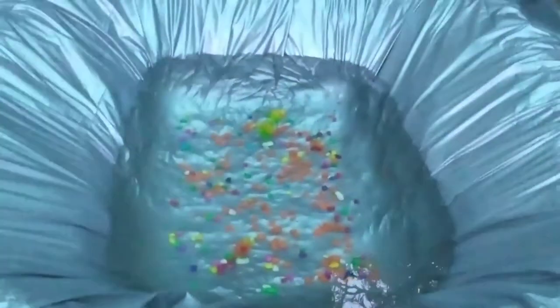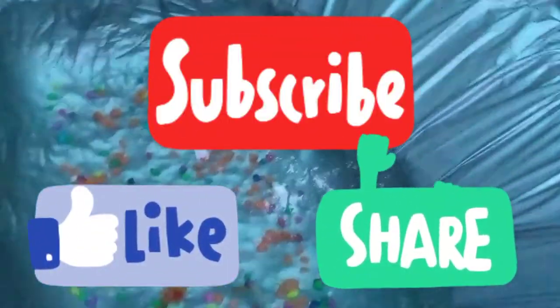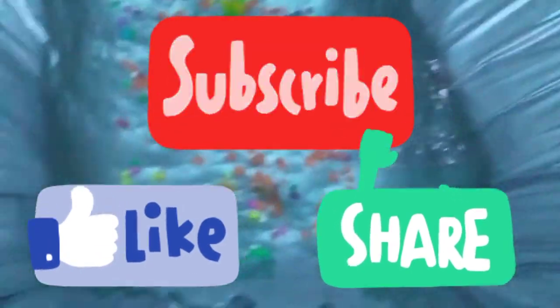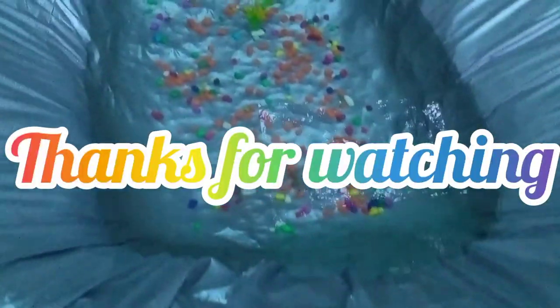We have a fish pond making video. If you want to like this video, please like this video. Thank you for watching.